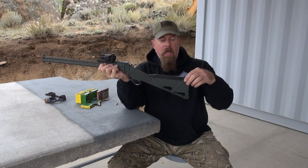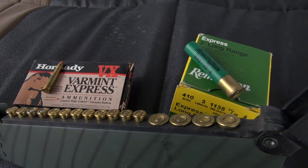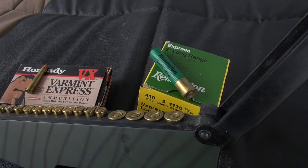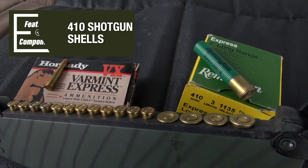What's also unique about this gun is you can store spare ammunition right here — the 22 Hornet ammunition right there and 410 shotgun shells in the rear.